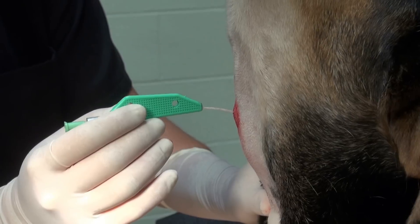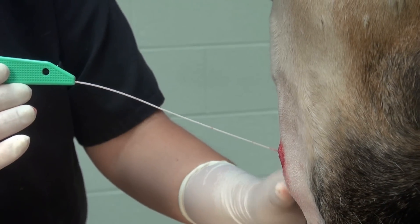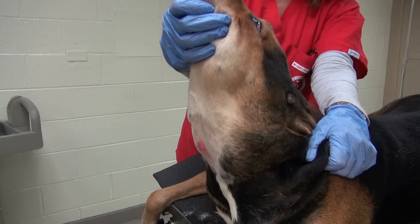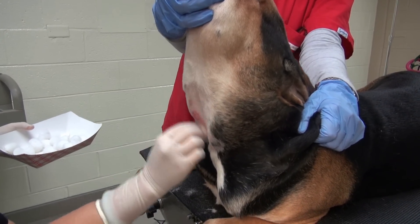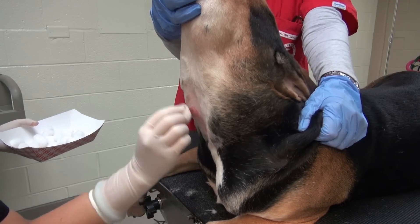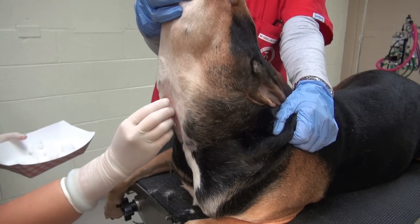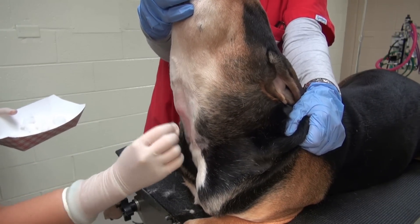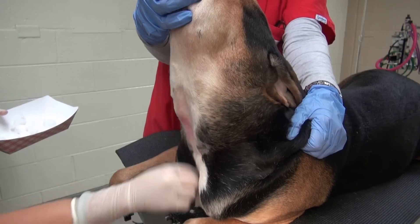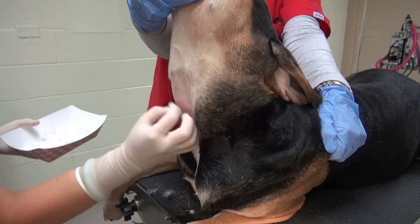If the sample is of diagnostic quality, the procedure is complete. Pull the catheter straight out and apply gentle pressure to the injection site with your thumb. Come back in a few moments to gently cleanse the area with more water, rinsing thoroughly to remove every last trace of soap. Any residual Etiderm left on the skin will contribute to a rash on these dogs.